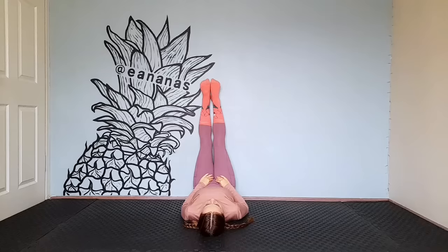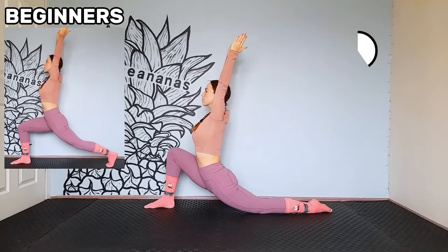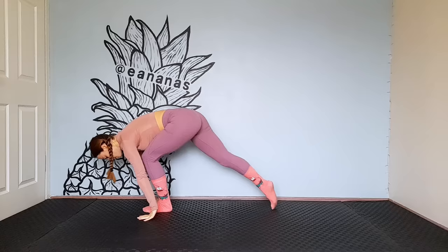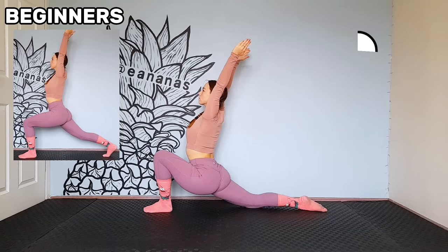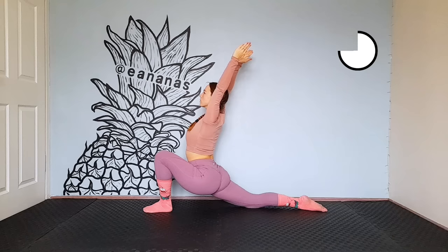Make a big step forward. Front knee 90 degrees, back knee on the floor. Try to fall as low as possible and raise your hands up. Beginners, do not put the knee on the floor. Keep the back leg straight. Let's do it from the other side.